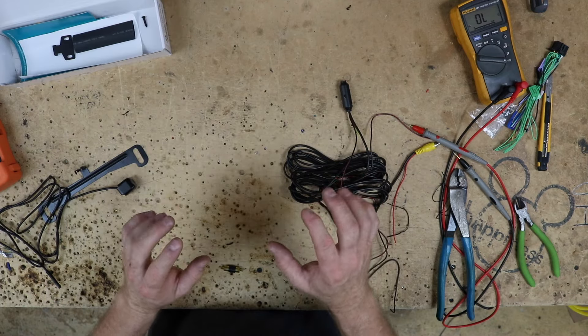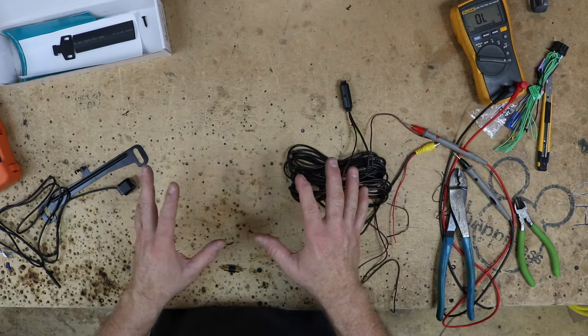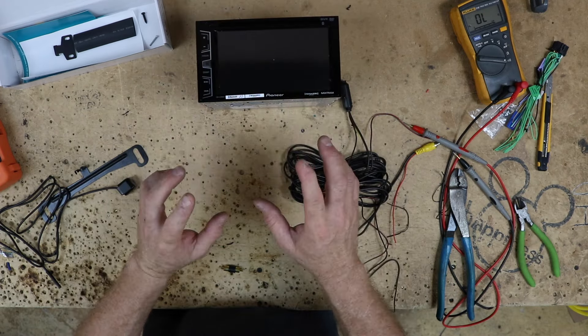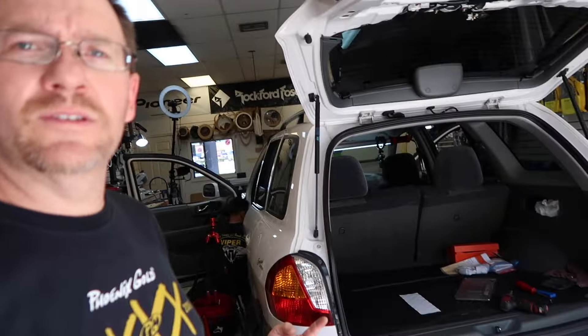Now we understand how this is going to work. The next step is the reverse trigger — the wire that is going to tell the radio to go to reverse. To do that, we need to go over to the car. Every car has reverse lights; this car just happens to have them mounted right here. Sometimes they're up in the door — it really depends on the vehicle. When trying to find the reverse wire, sometimes the easiest thing to do is tap at the light, since you're already back there and running the wire from the back of the car to the front anyway.